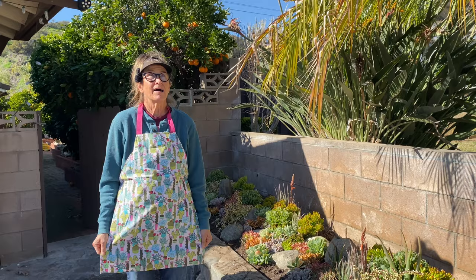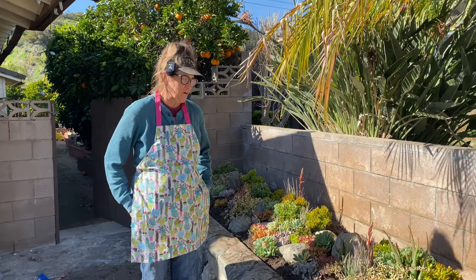Terry Loves Succulents is her handle on Instagram. T-E-R-R-Y.